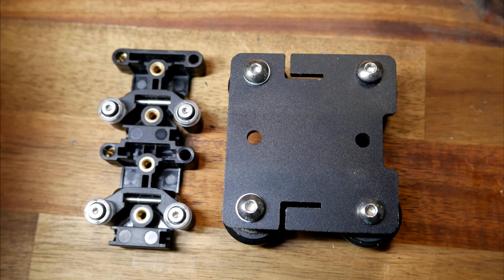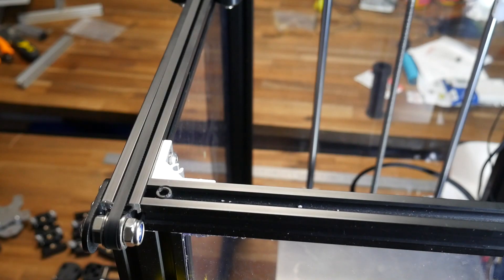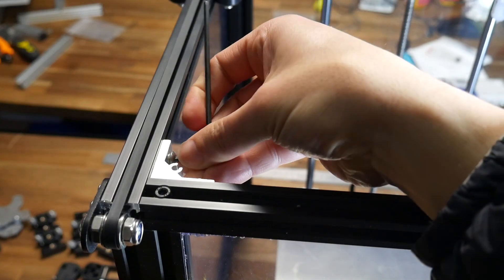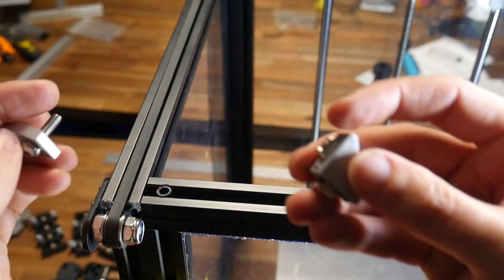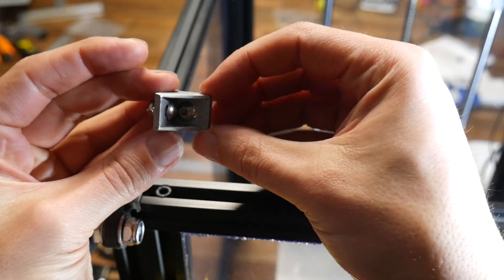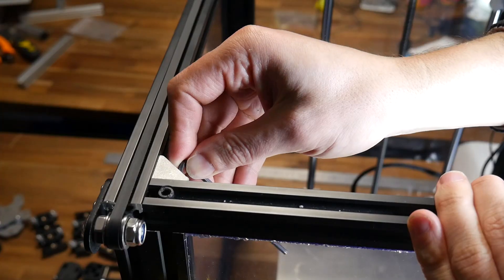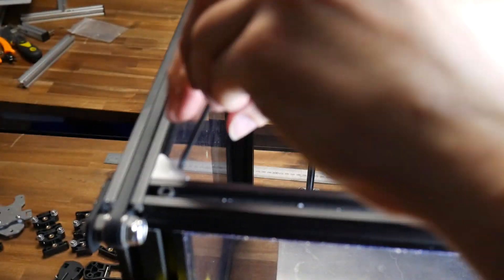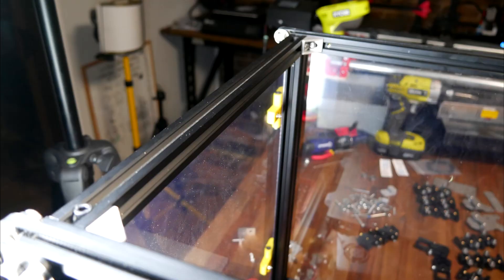The ExoSlides are a touch longer than the stock carriages, so to avoid losing any travel we need to change the brackets in the corners. We start by disassembling them — removing the two bolts. Here you can see the old one being removed and the new smaller one going in its place. We use small bolts and T-slot nuts, simply pushing into the corner and tightening both bolts. We're doing this for both front corners.